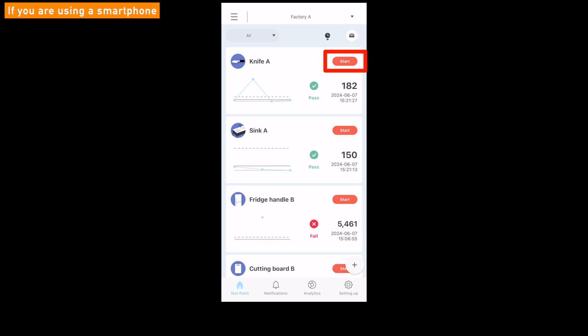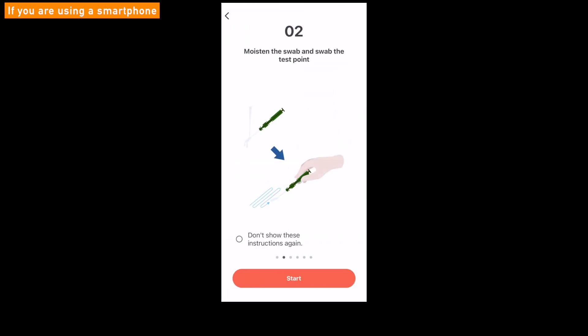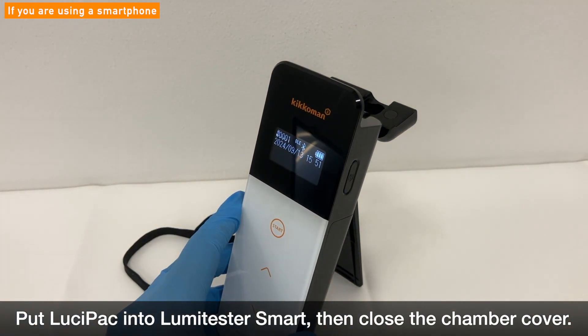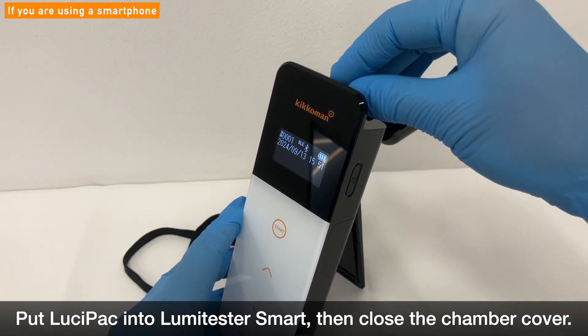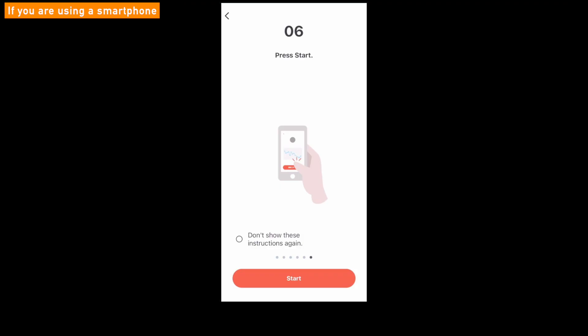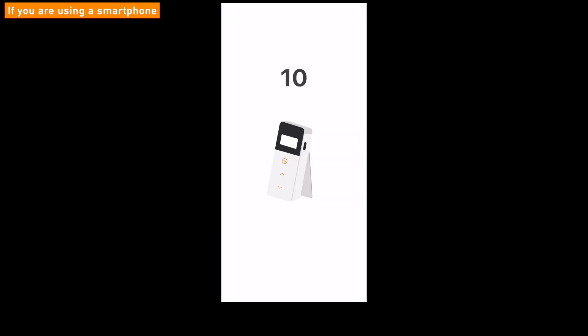Tap the red Start button to begin a test. A simple introduction about how to make a test with Lumetester smart and Lucipac will be displayed on the screen. Follow the instructions and insert the Lucipac into the Lumetester smart. After inserting the Lucipac and closing the measurement chamber cover, tap the Start button one more time to start testing. A judgment based on the benchmark value 1 and 2 will be displayed on the screen.